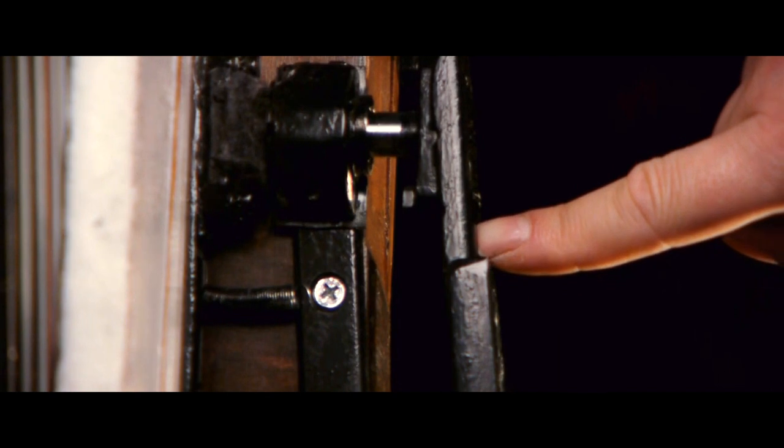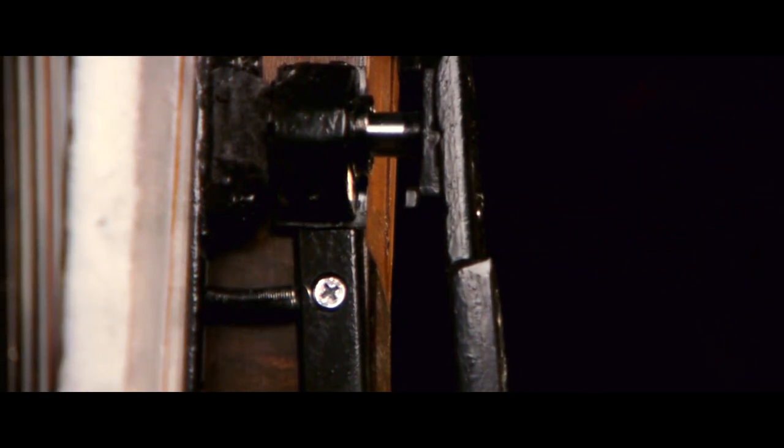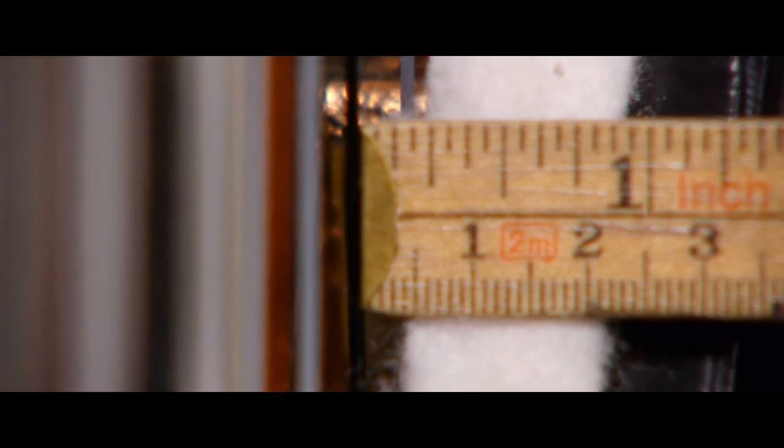There are two springs that gently but fast bring back the damper to its resting position. For a damper to work efficiently, it's very very important that the felt that dampens the strings are as close as possible.